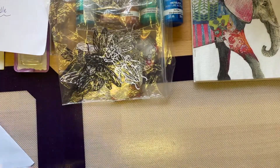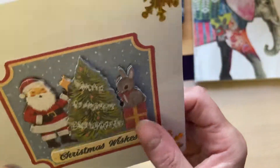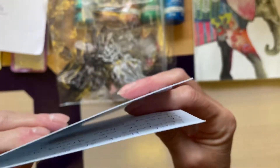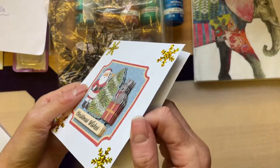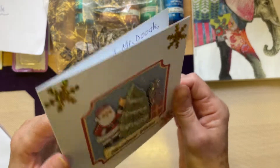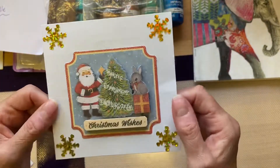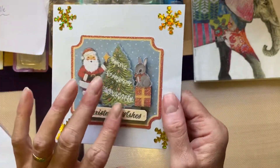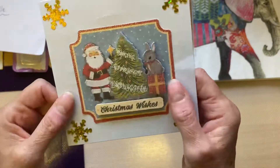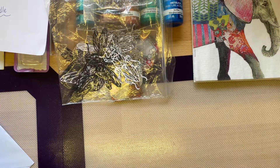Handmade by Trudy. Look at these — you've got such a lot of patience. You'd decoupage that, layer it all up — I just wouldn't have the patience to do that. That's lovely, very dimensional. It must have taken you forever to do that. It's gorgeous — little Santa, a Christmas tree and a little bunny on top of his presents and some snowflakes. That's beautiful, Trudy. Thank you.